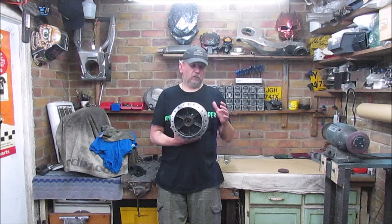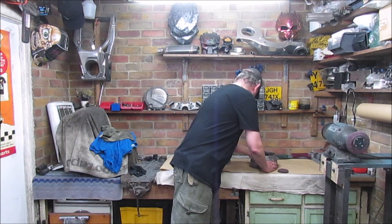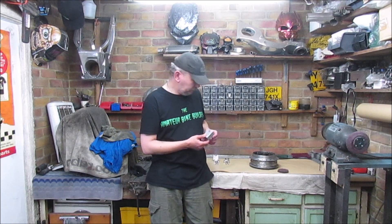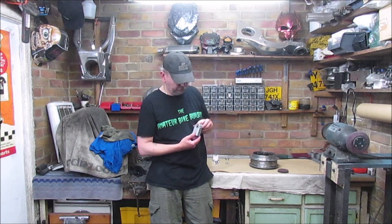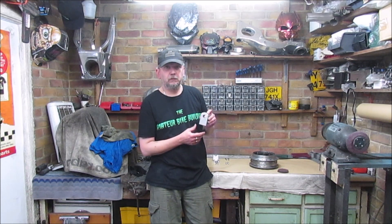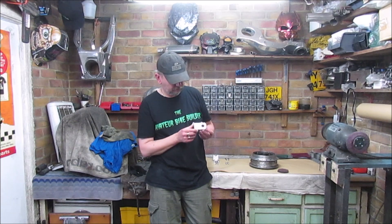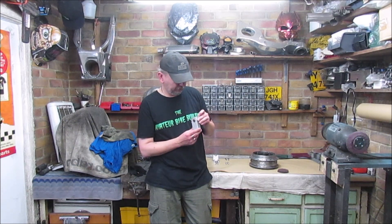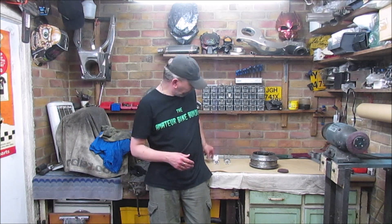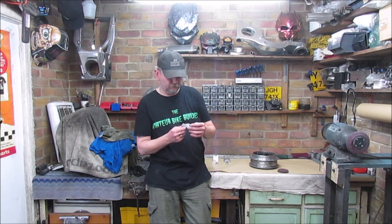Today is just odds and sods really - I want to get this sorted. Also, off subject from the main project, I'll try and refurb some old risers. Many of you might remember these - they were on the GSXR 1100W. Believe it or not, these were sprayed blue as well, like an anodised blue, so I stripped them off ages ago. I want to try and bring these up.